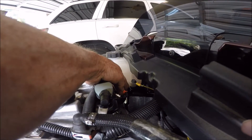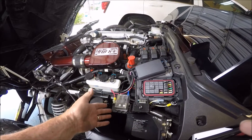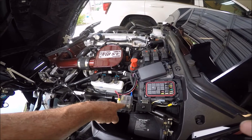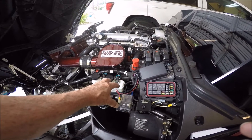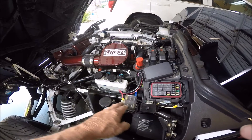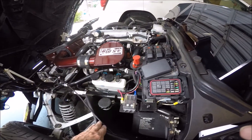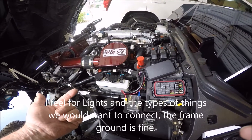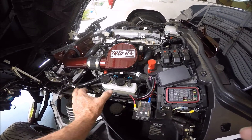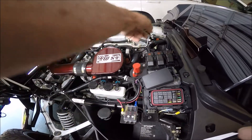My fuse block only has positive leads — there are no ground locations on it. The FZ-1 fuse box has a ground connection and they run a ground lead all the way back to the battery. You can opt for that — run a common lead back to the battery with a heavy gauge wire such as 10 gauge, bring it up, get a ground block, and mount it somewhere to be your main ground distribution instead of going all the way back to the battery.